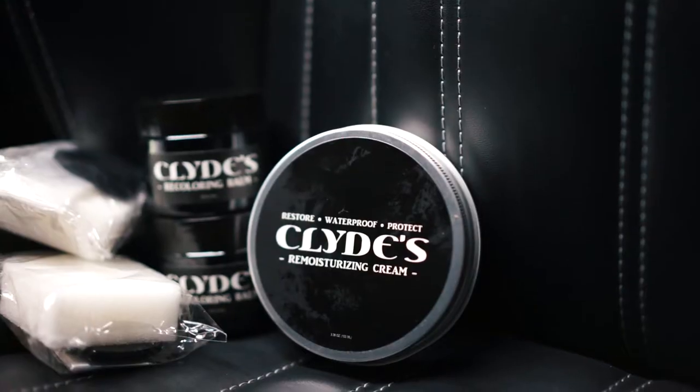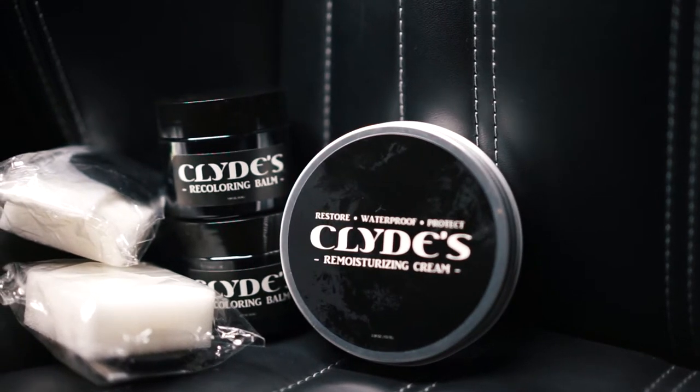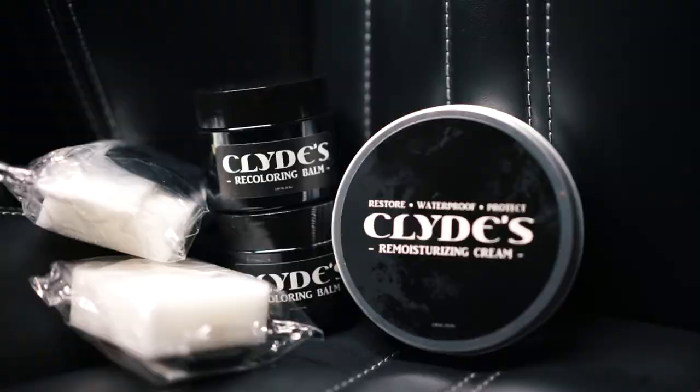What's going on guys, welcome back to another episode of Drive Talk Cars. Today's episode we are going to be reviewing Clyde's recoloring balm. The great people over at Clyde's sent me their recoloring balm sample kit, so we're going to try that out. I happen to have some touch-ups on my Maserati seats that I need to take care of, so perfect opportunity to see how this product works.